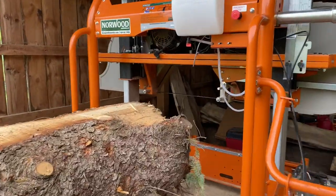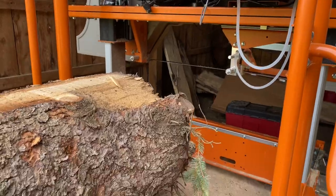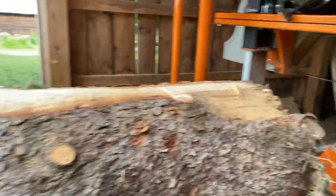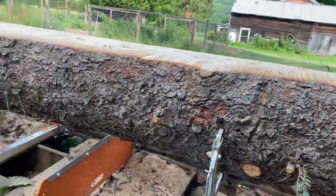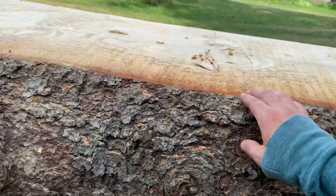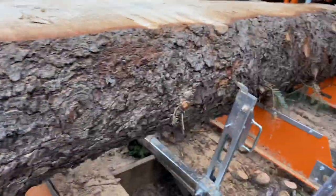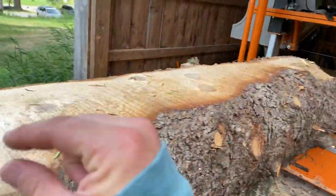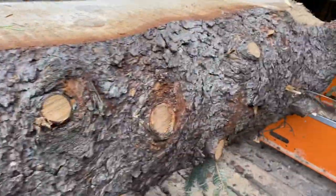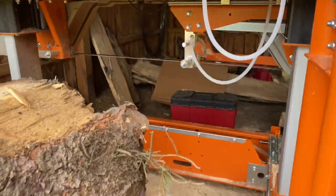Today I'm going to talk about three different ways that your blade will get dull. That blade right there is razor sharp. Number one: the bark just naturally contains dirt and things like that. You can get an attachment for the mill called a debarker, which basically cuts a small groove right in front of where the blade cuts.